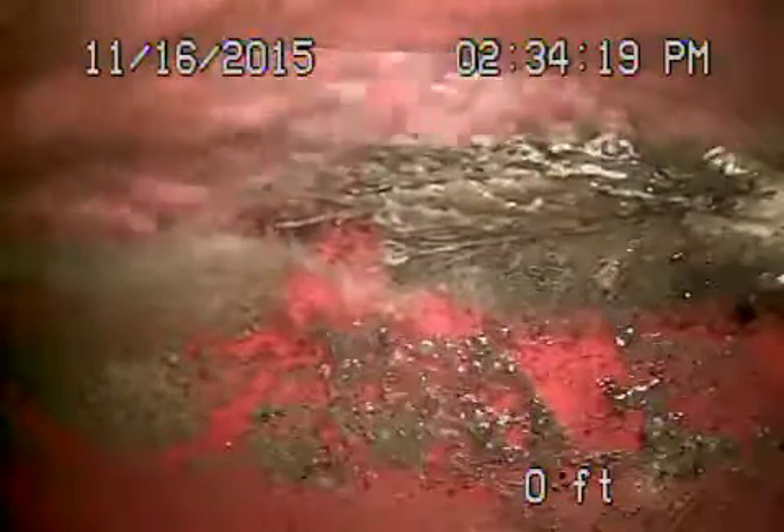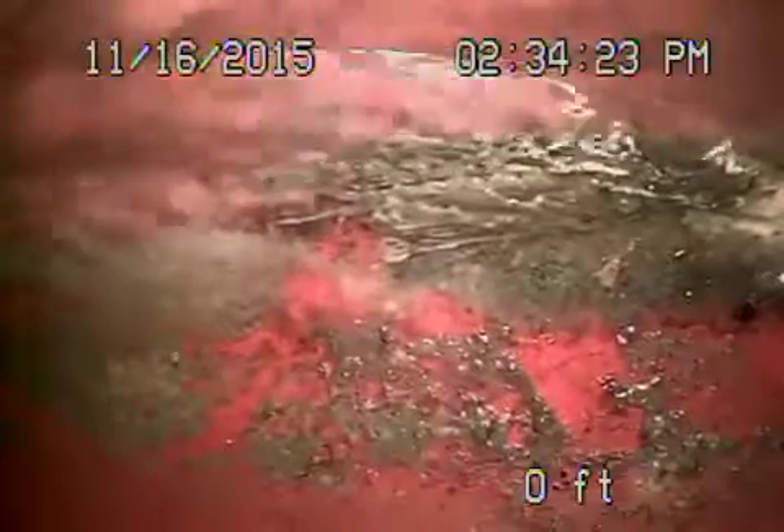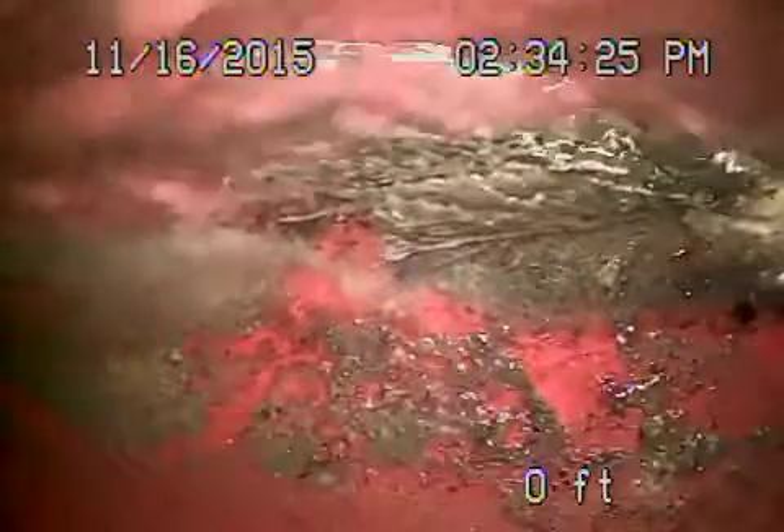We're at 1161 Alencha Drive in Los Angeles. We're running from a 4-inch clean-out that we located in front of the house. We're all the way out to the city sewer.